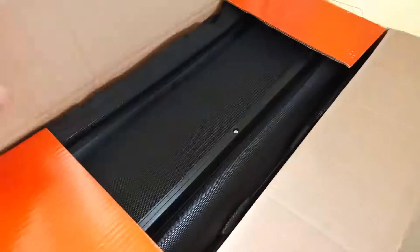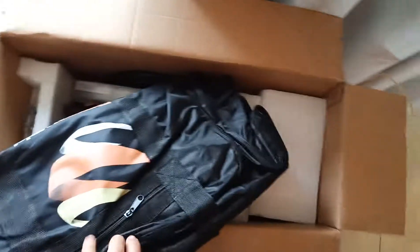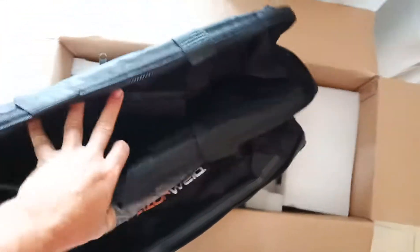I think it was a thousand and ninety nine dollars for everything. I don't know anything about welders. But this one's got a bag - how about that? I've got a bag.